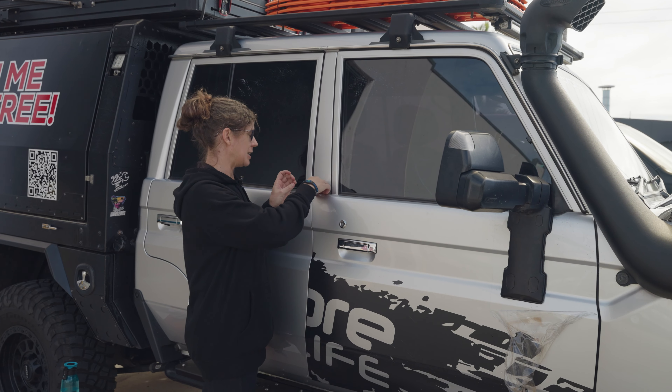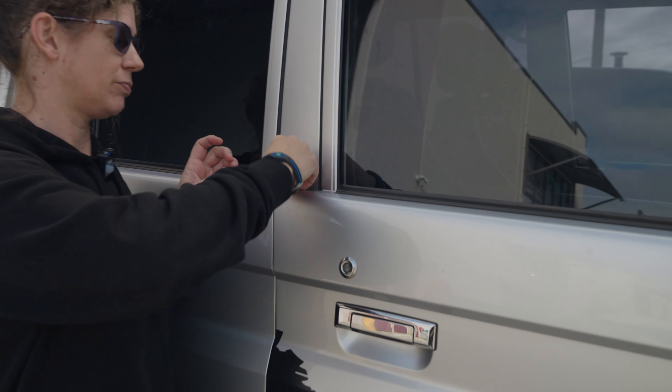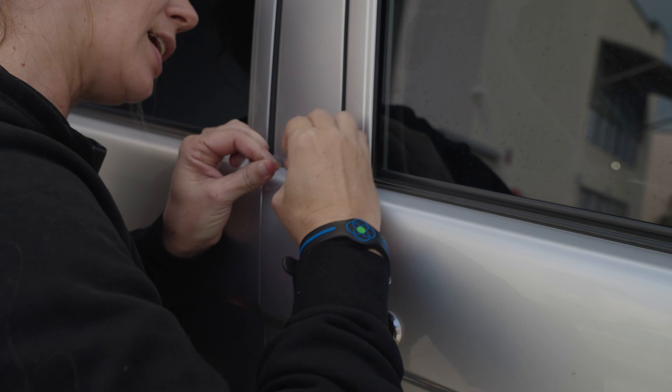For all three of these options, the best way to get started is just to find a corner and pick it up. Hopefully you have fingernails — not like me — just to get you started.